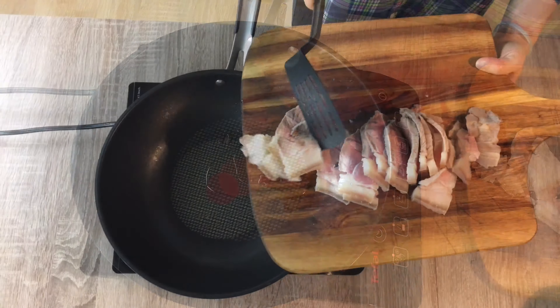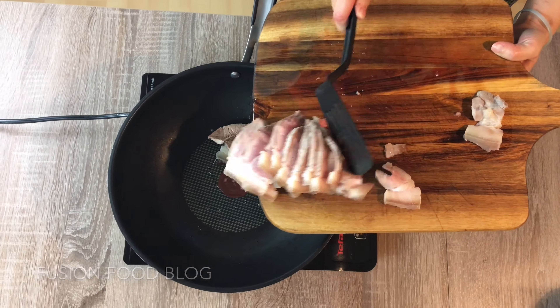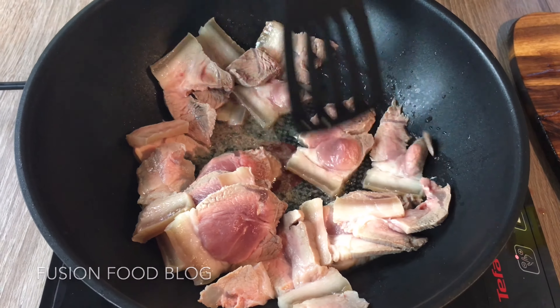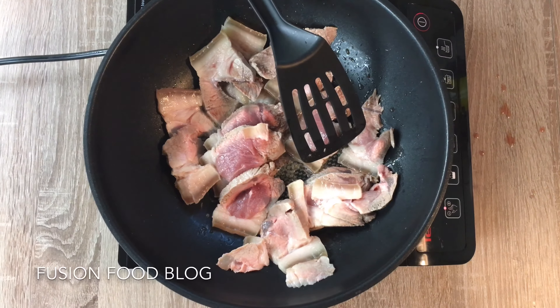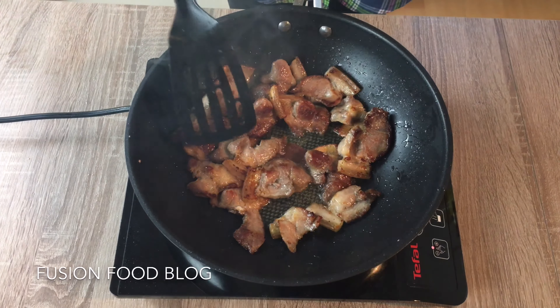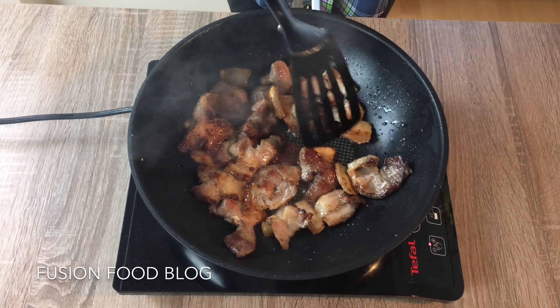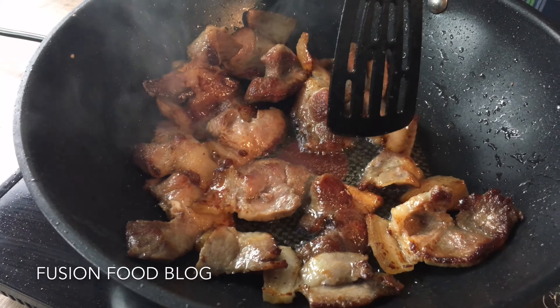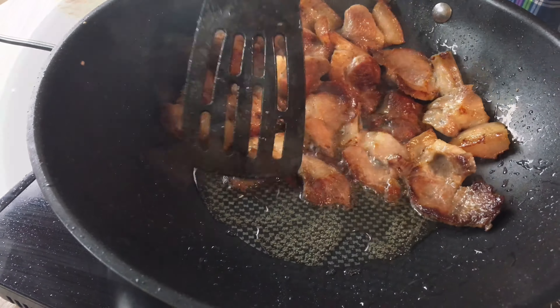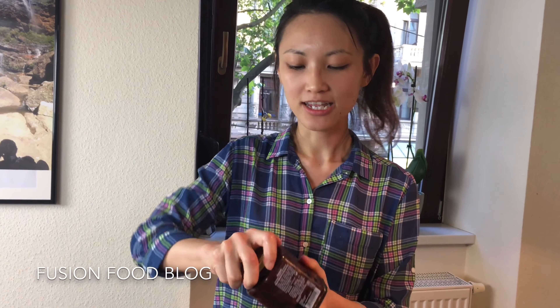We cover the pot and leave it 20 to 30 minutes until it's cooked through. Weigurou is, after dandan noodle and chili sauce, one of the most famous Sichuan dishes. I think it's interesting that we eat a lot of pork — we try to make it healthy by cooking the meat to reduce the fat and adding lots of veggies. Now we have cooked the pork belly for about 20 to 30 minutes and you can really smell the ginger, it's very strong.